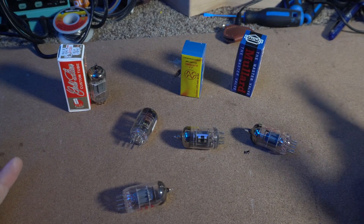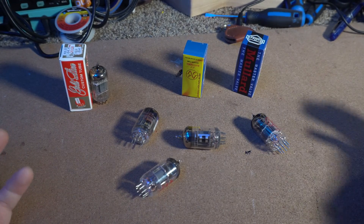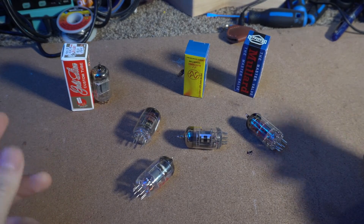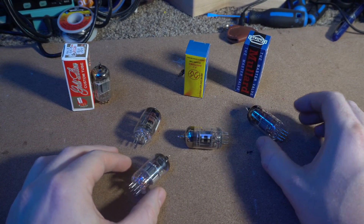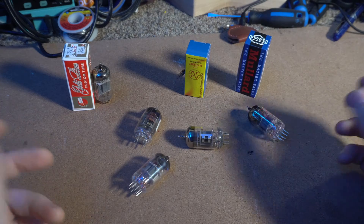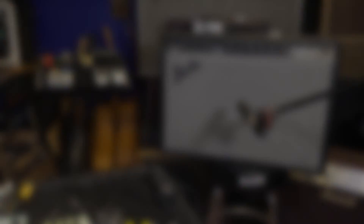Another thing I was trying to research is whether or not it's okay to actually touch these tubes. From what I can tell on the internet, there's no problem touching glass tubes. I think the misconception was like halogen lights — if you touch those there can be problems — but these are not the same, these are glass, so it's not a big deal if you touch them. Only if you're pulling them out of a hot amplifier while they're glowing might be a problem. But touching them when removing or installing them is perfectly fine.